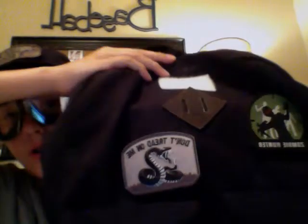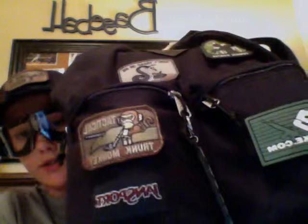One more thing, kind of unrelated, but these patches are the coolest things ever. Zombie Hunter, don't tread on me — AttackaticalTrunkMonkey.com. Right now they're on my backpack for school, but they're so cool. Just have them right here on your shoulder. They're really cheap and look really cool.